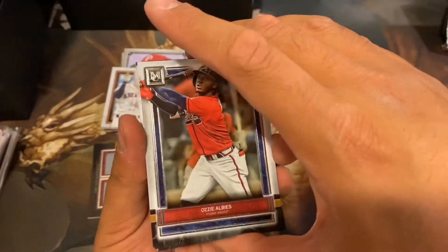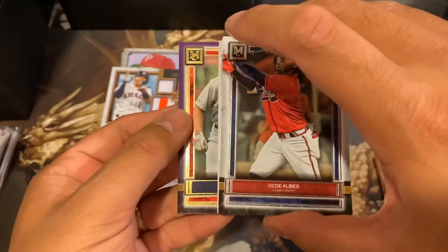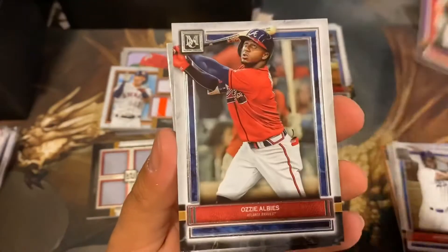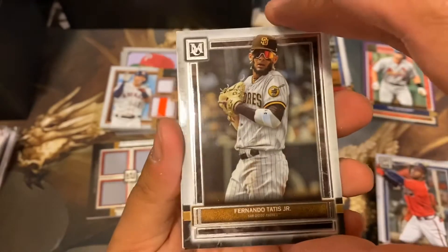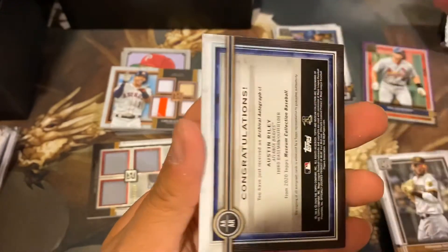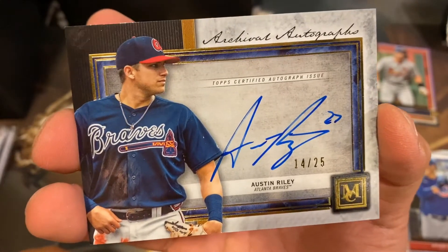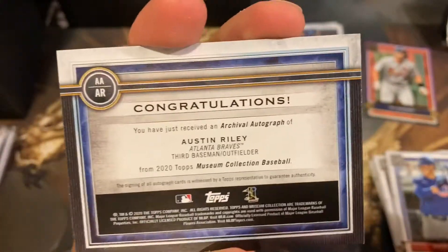Last pack. Let's make it big, guys. But I'm thinking that's the big hit of the box. Ooh, we got a purple — there's some color there. Paul Goldschmidt out of 99, 70 out of 99. The Cardinals. Ozzie Albies, Francisco Tatis, Anthony Rizzo. And our hit: Austin Riley, 14 out of 25, from the Atlanta Braves.